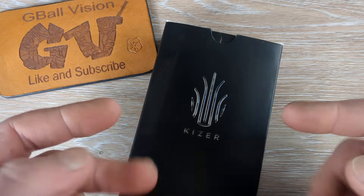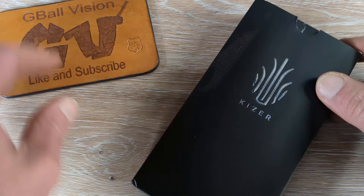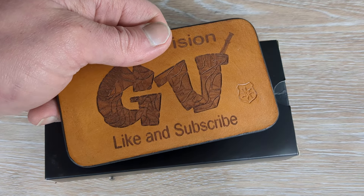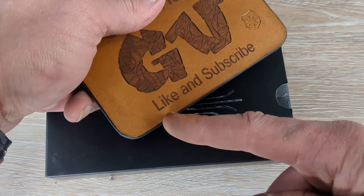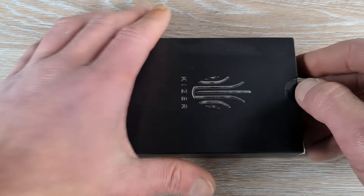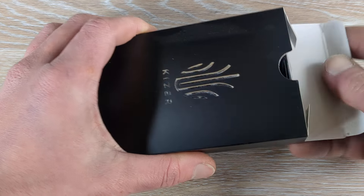What is happening everyone? Welcome back to G-Ball Vision. Today I have for you guys another exciting unboxing to dig into. Before we get started, double check and make sure you are subscribed to the channel — I would love to have you here. And before you head out, hit that thumbs up button. Greatly appreciate everyone. Feel free to let me know what you are carrying today.